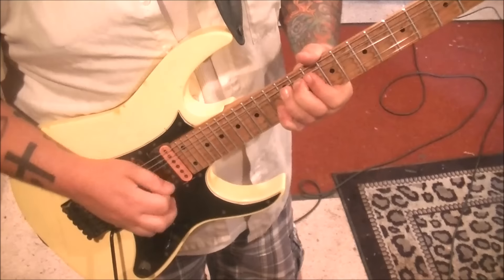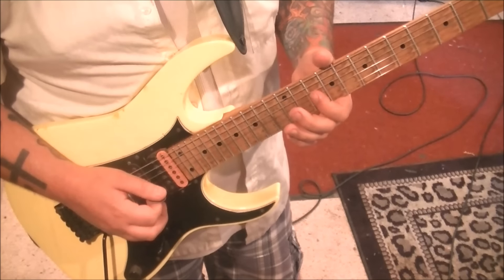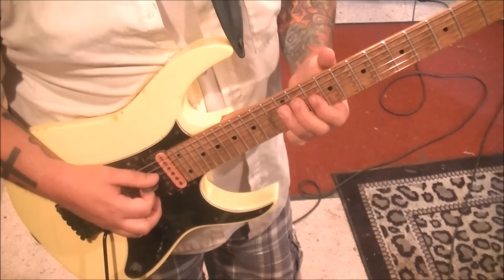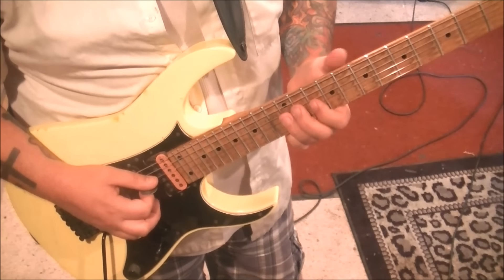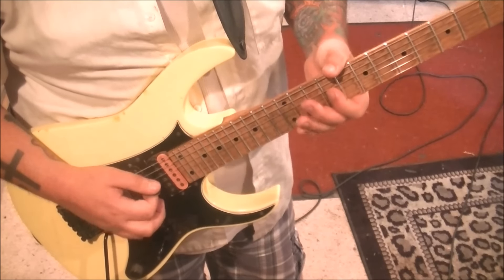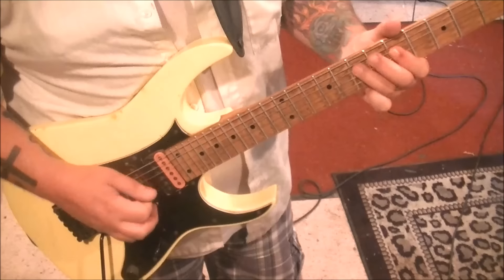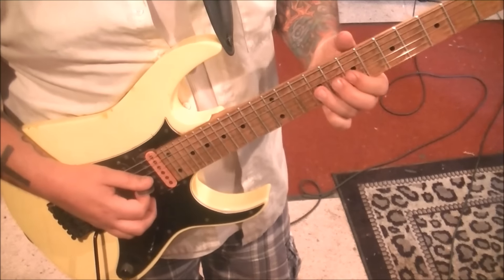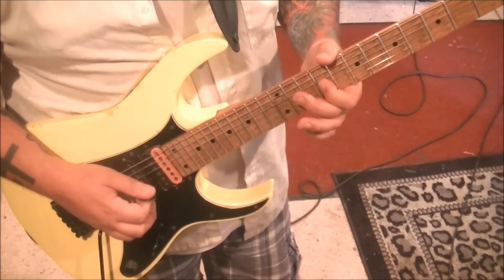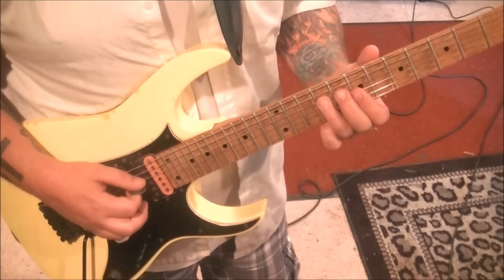So it's... 10G. Then 12D, slide to 10. And then grab the 9G. Rest, and then go... After you do the 9G, half step bend and release, 7G. 9D, slide to 7, pull off to 5.